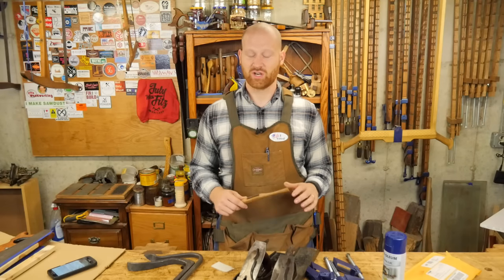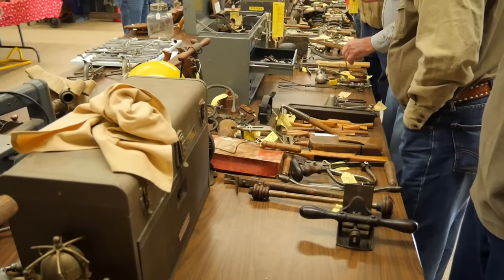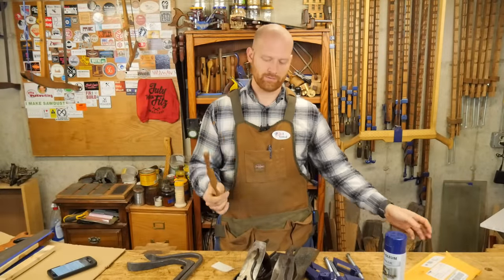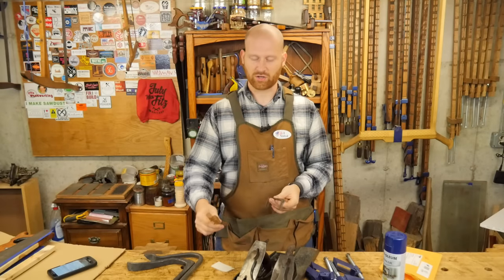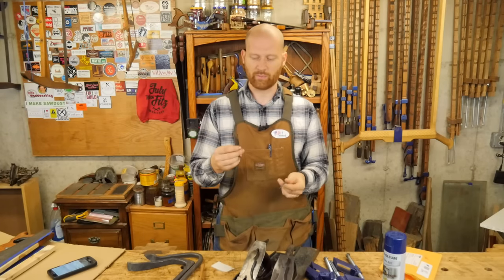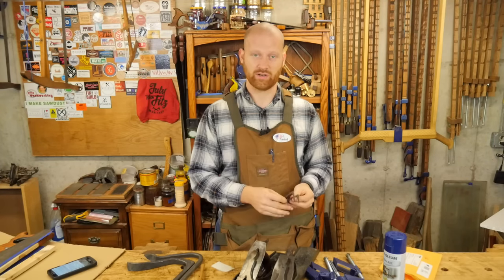Also this week I went to the Midwest Tool Collectors Association meet in Southern Illinois, and that was a lot of fun. I was able to purchase a few things. Number one, a little spokeshave — an old wooden style. I actually want to make a couple of these. A new friend of mine, Tom Shirley, sent me two blades that he had, so I'm going to be making two of them and sending one back to him, and I'm thinking about giving away the other one. There should be a video on how to make your own spokeshave coming out soon.